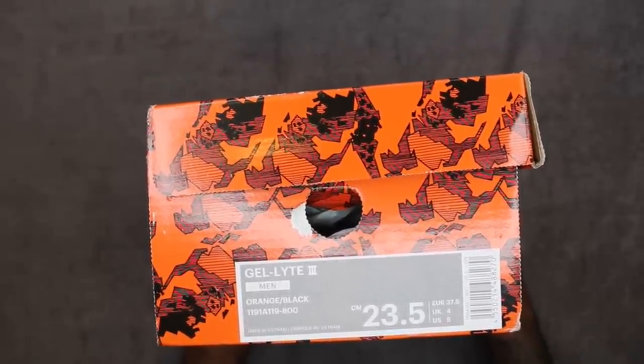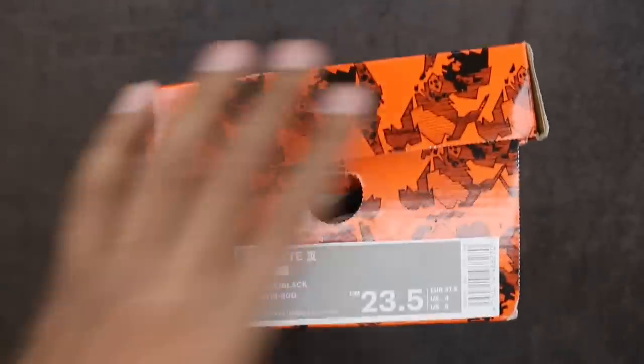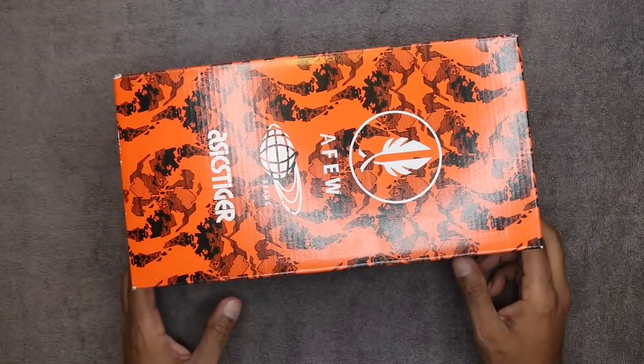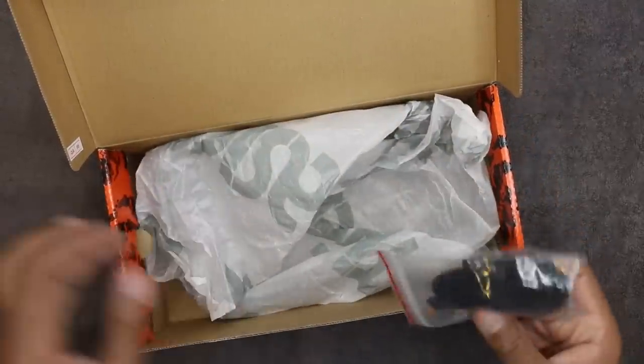Orange is the color, black is the color. Men's Gel A3 CM, 23.5 UK4, US5 is what's stamped on the box here. You can see this orange style across the entire box — this symbolizes the koi coloring for the sneaker. The sneakers are already out, I'm just going to pull out the extra laces real quick and get into the review.